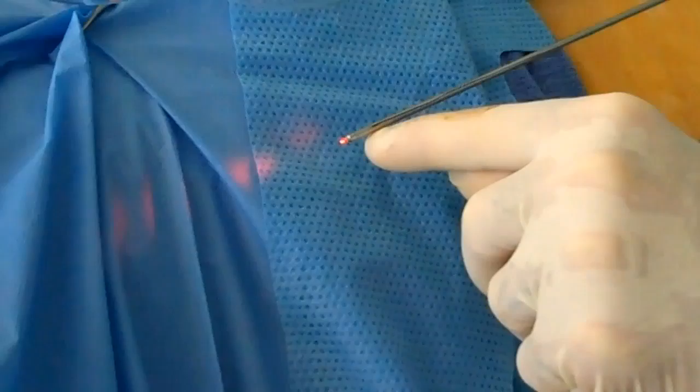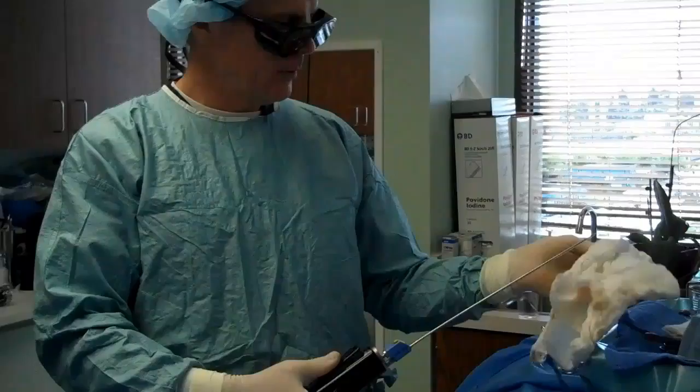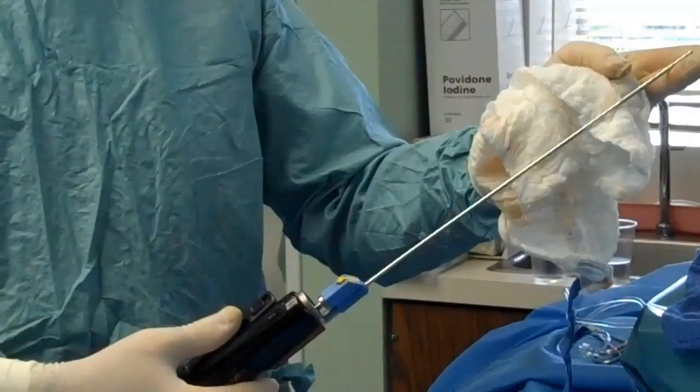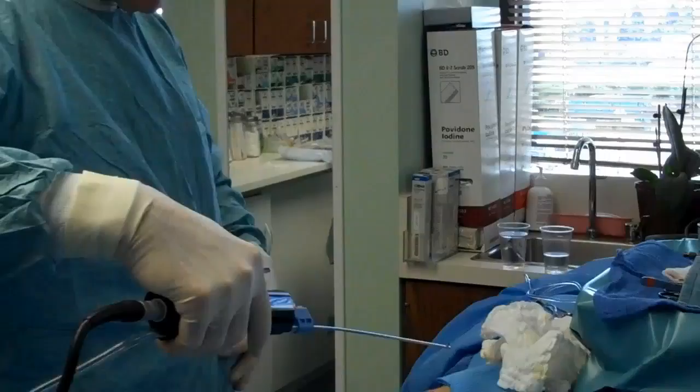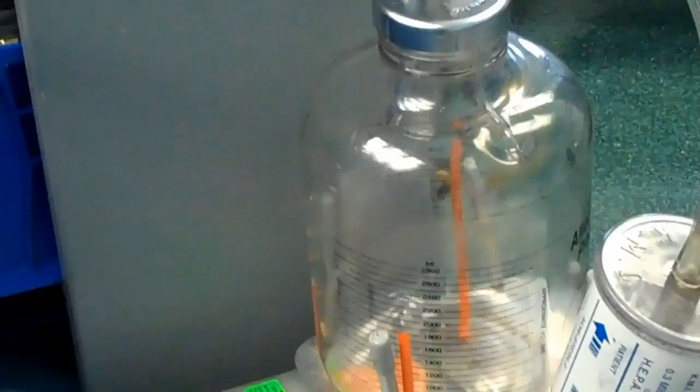This is the liposuction part — power-assisted liposuction. It's a motorized handpiece. Watch the end here when I turn it on — see how fast that vibrates. That helps to break up the fat, and we're going to remove all the fat that we just melted. With regular liposuction, the fat that comes out is much more reddish; the laser really helps.